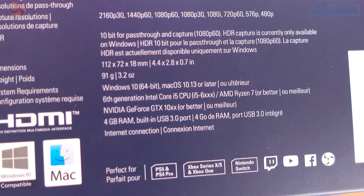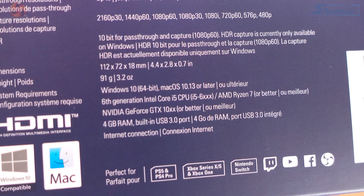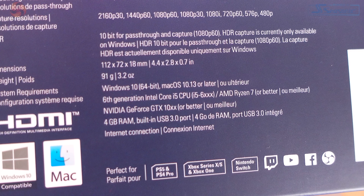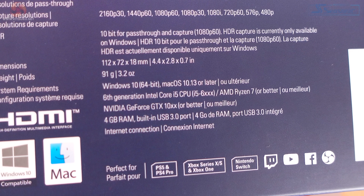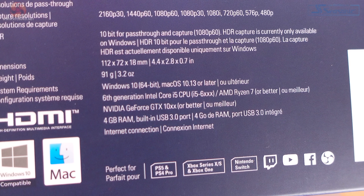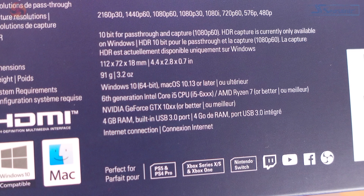The HD60X supports all major consoles with HDMI outputs. For my tests, I used either my PlayStation 4 or my PC — and I know you don't really need a capture card for single PC setups, but to test HDR, 1440p, 120fps, and stuff like that, I used my PC. In terms of system requirements, you will need a Windows 10 64-bit PC or macOS 10.13 or later. Elgato recommends a 6th-gen Intel i5 CPU or AMD Ryzen 7 or better, with an NVIDIA GeForce GTX 10 series GPU. There's no note of AMD GPU support, but they should work. You also need at least 4GB RAM and a USB 3 port.